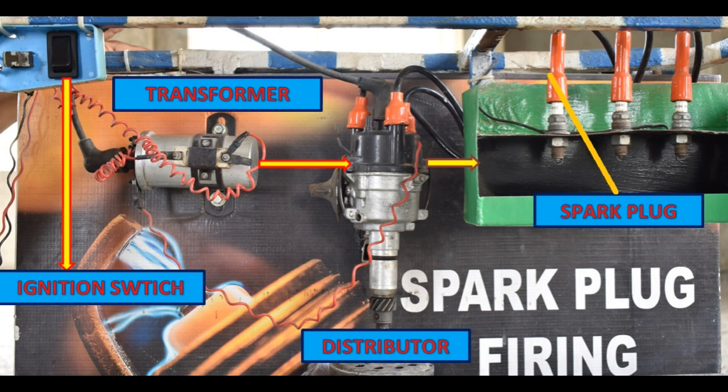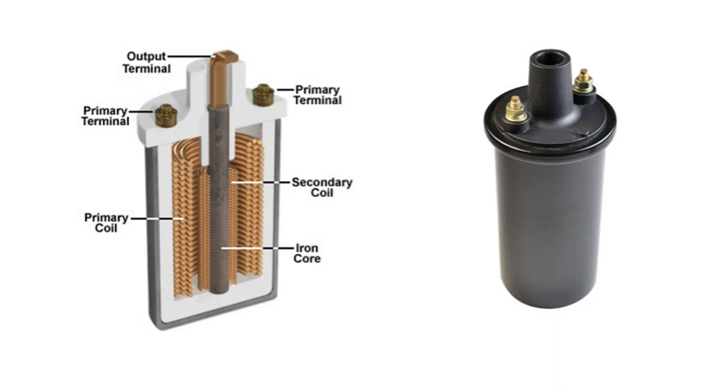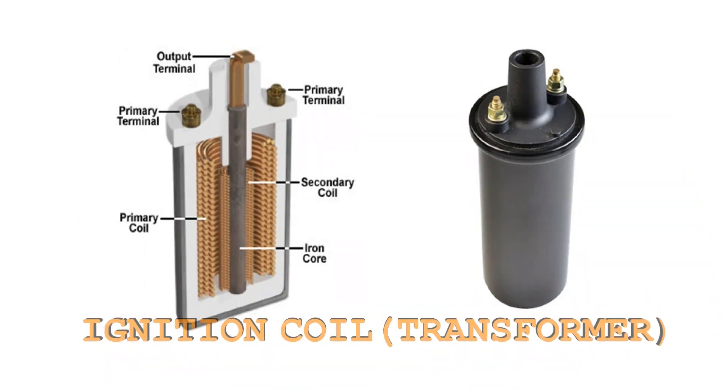This is the schematic diagram. There is a battery. We have a car or bike. There is an ignition coil. The main function of the ignition coil is to convert 100 voltage.